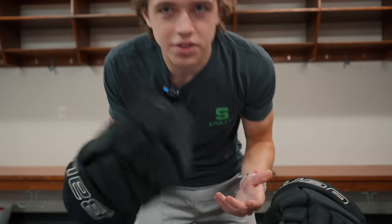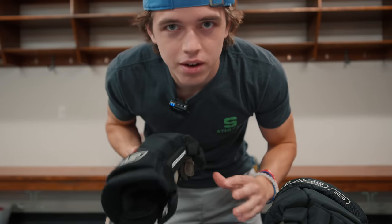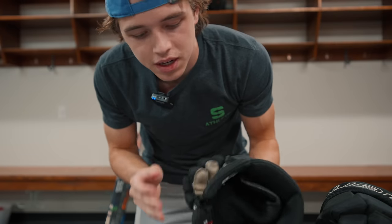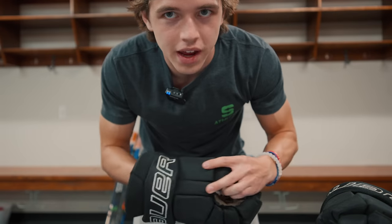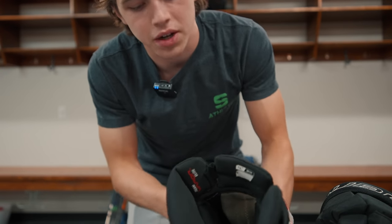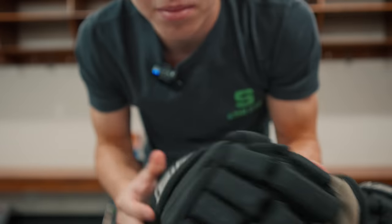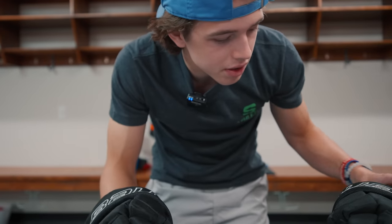The gloves — here's the thing — we're still waiting for our team gloves to come in, so I had to pick up someone else's gloves. They're black, I hate them, but they're the Bauer Vapor Team glove. Pretty standard palm. That's the glove, nothing special at all.